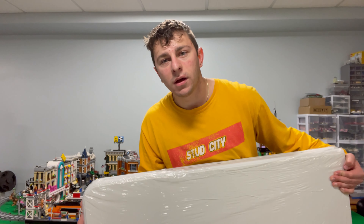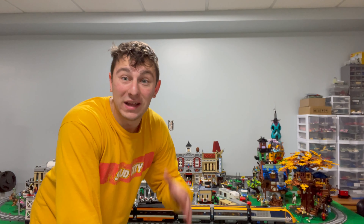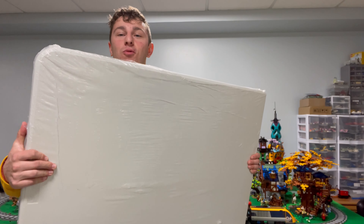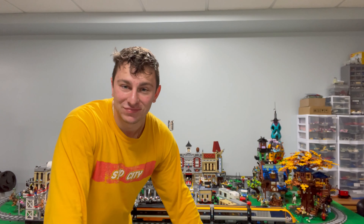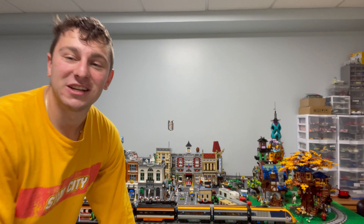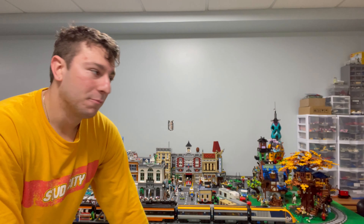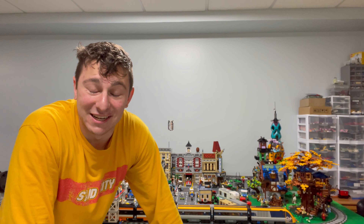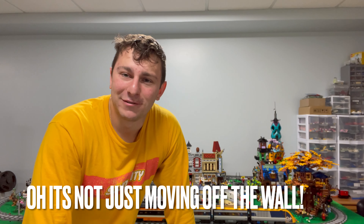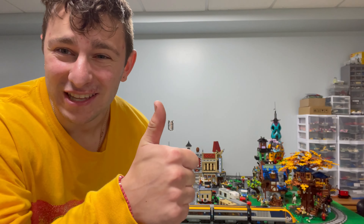Hello everybody, Stud City here. We're going to do a small city update because we got another foldable table we're adding to the LEGO city. Take a good look at it because this is going to change significantly. I'm going to be reorganizing and moving the city off the wall so I can work behind it. This video is going to cover a lot of major planning as well as the renovations. Smash that like button!